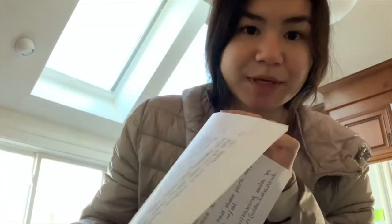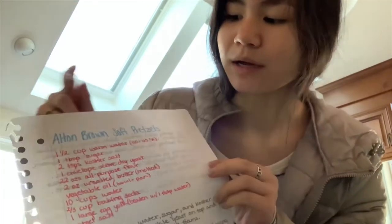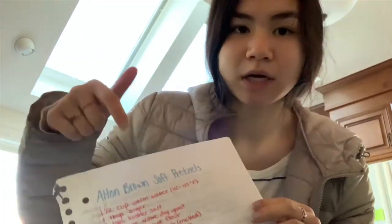Hello, so today we're going to make soft pretzels, but quietly because my mom is doing yoga. I'm also wearing my coat because I'm cold. Here's my recipe — it's by Alton Brown. We'll put it below.